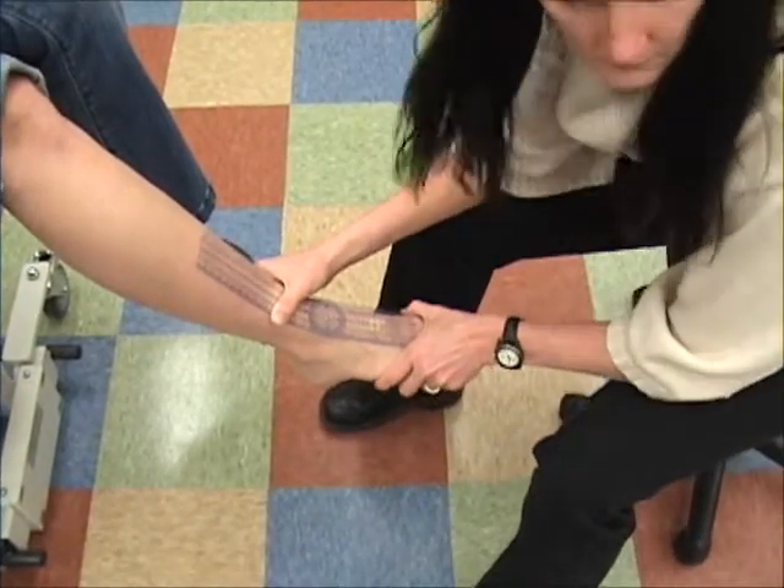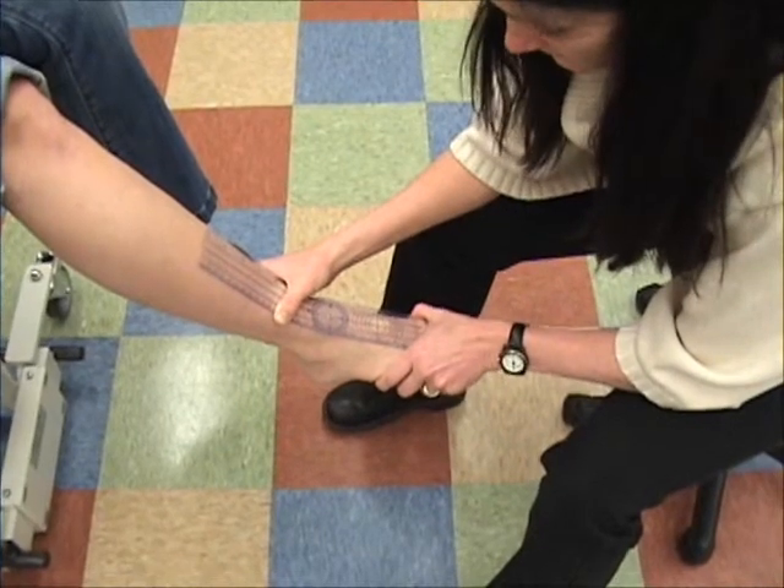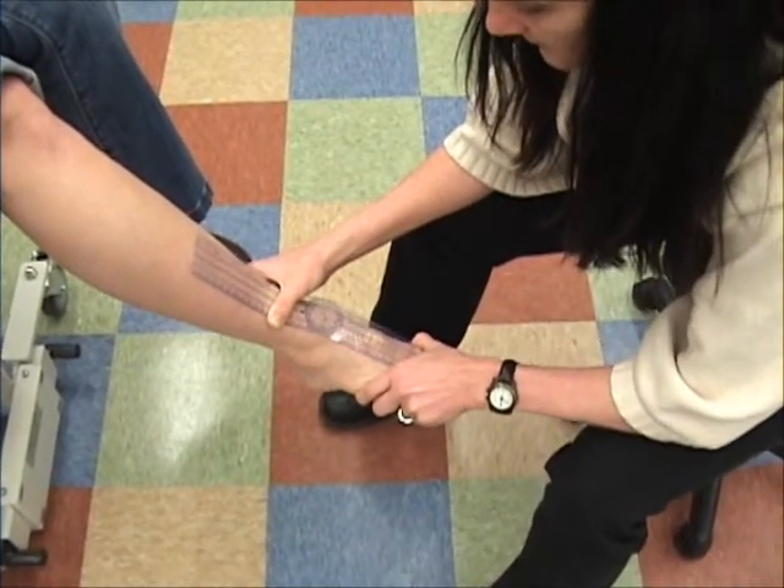This is for the transverse tarsal versus subtalar joint, correct? Yes. Now going into eversion.